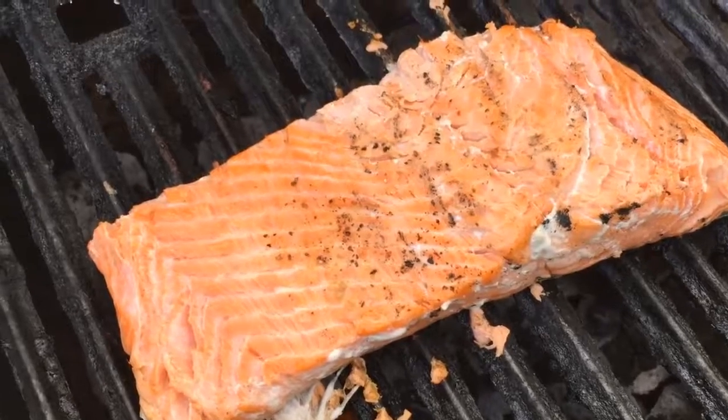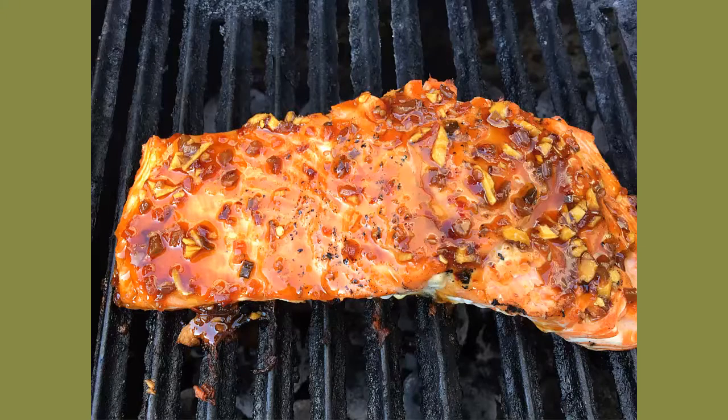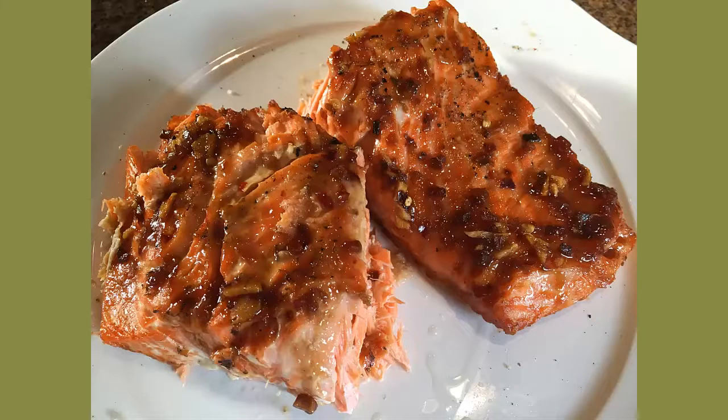You want the salmon to cook through slowly for best results. Glaze the salmon a couple of times as you continue grilling for about 15 to 20 minutes or to your liking. Remove from the grill with a spatula, leaving the skin behind.